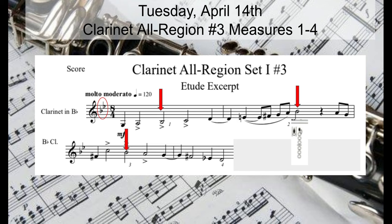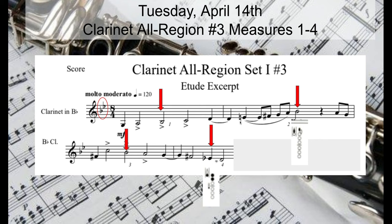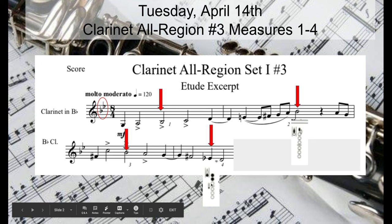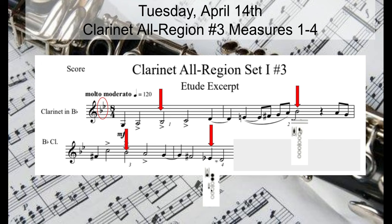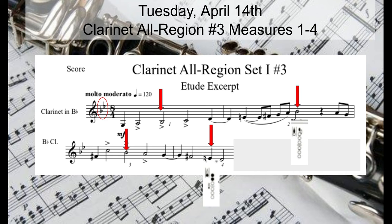We also talked about E flats being the key center, so take a look and see if you can find the E flats in these measures. We do have several E's, but there's only one E flat, right here in measure four. The other E's, due to the accidental, are E naturals. The E flat that belongs to the key signature: thumb, one, two, and the bottom side key. When you're coming off F sharp — first finger by itself — add thumb, two, and bottom side key. Going to D, just lift the side key and we're there.